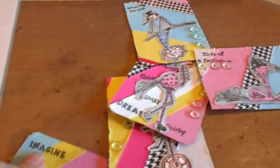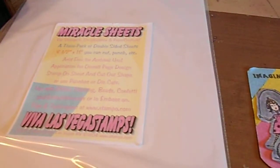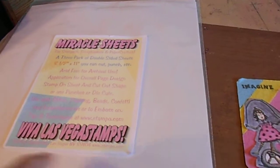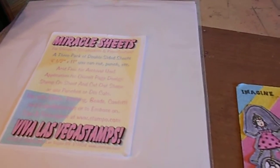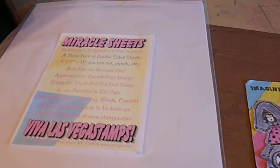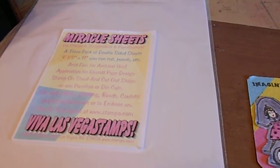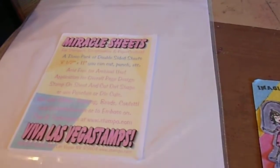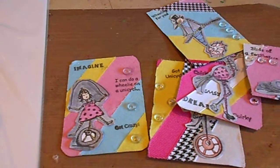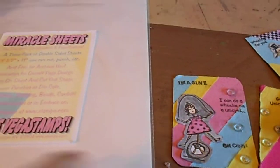I started out with half a sheet of black cardstock and half a sheet of the miracle sheets, which is numerical tape but instead of a roll it comes in 8.5 by 11. A friend of mine gave me half sheets of this before I got on the design team, so I used that instead of the brand new package from the design team pack since I already had some.